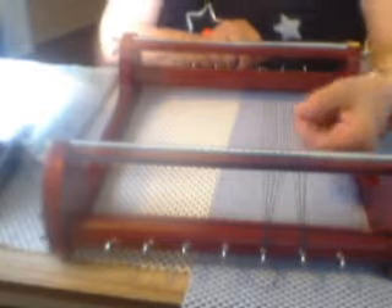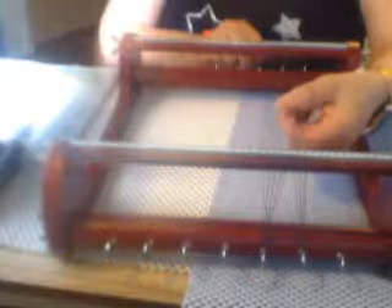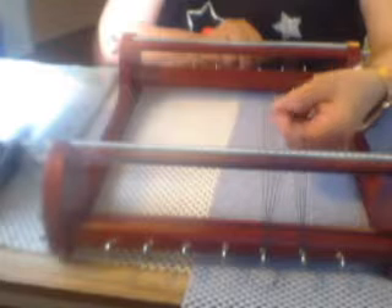So I'm going to start counting the threads: one, two, three, four, five, six, seven, eight, nine, ten, eleven, twelve, thirteen — and we need one more.